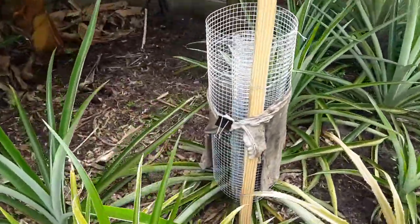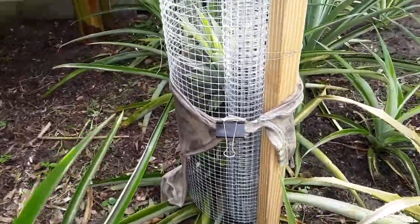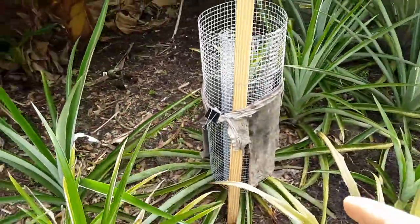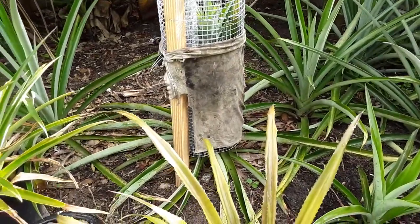This one here is a little bit bigger — you can't really see it too well, but it's a pretty good size. So I'm going to protect it by putting this chicken wire around it.